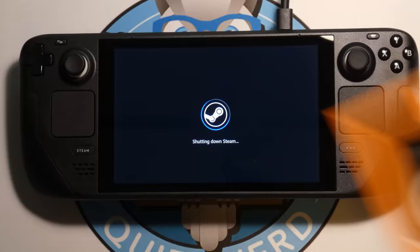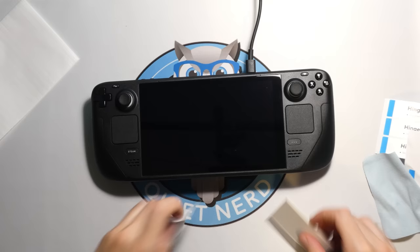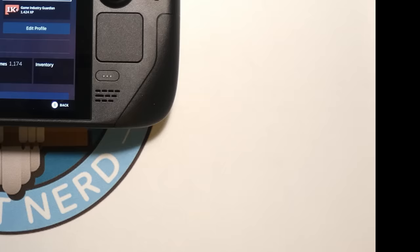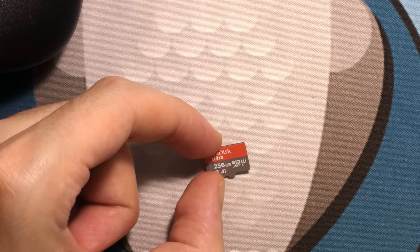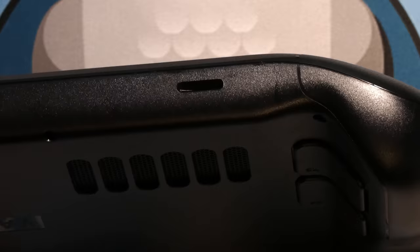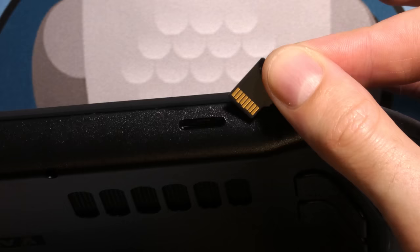I ended up putting a glass screen protector on there — got it on pretty nicely. Then let's put on a micro SD card. I got a 256 gigabyte micro SD card, which should be perfect for the Steam Deck to put a bunch of games on. They only fit in one way — with the exposed pins facing down — and it sits very flush. It would have been nice if there was a little cover you could slide open and close, but that's okay.